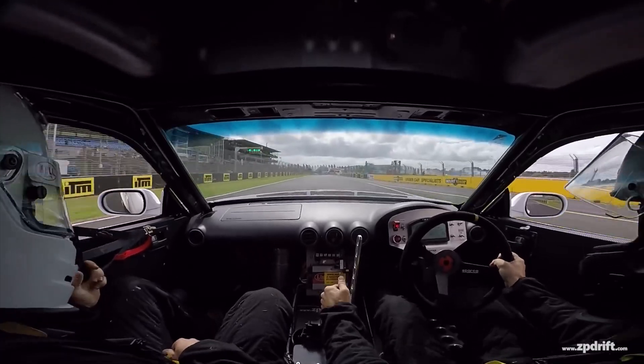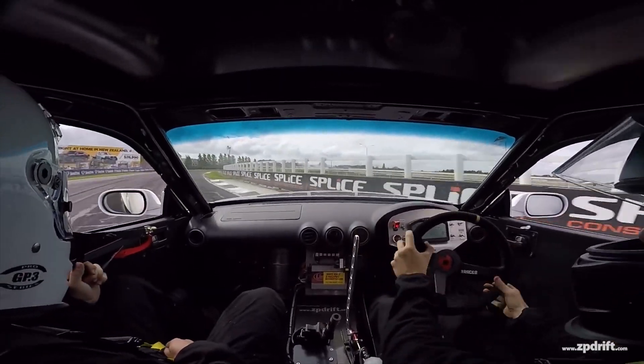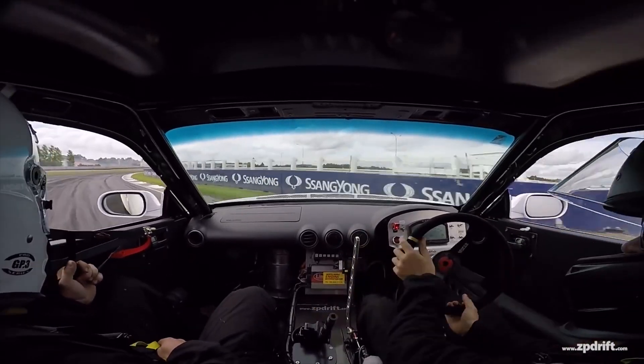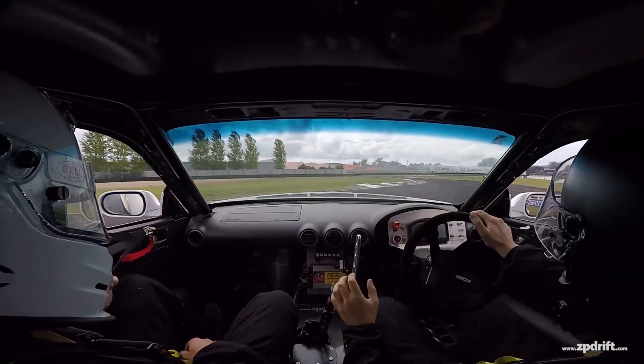Say you're out giving it all of the beans as this dude currently is. Imagine it not locking up — nightmare. Ripping it once, twice, maybe thrice. You want it to work every single time and this is how you get it there.